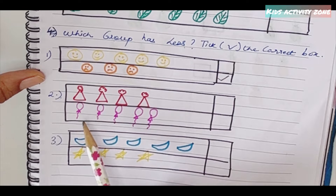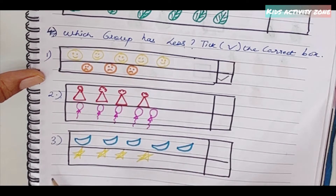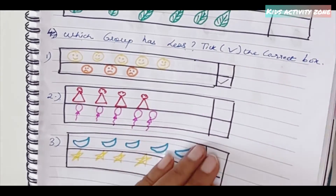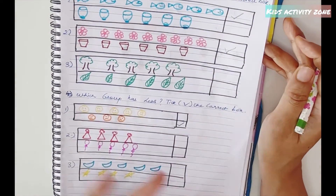Similarly for hats and balloons: count one, two, three, four versus one, two, three, four, five — the group of four is less, so tick mark that one. Then stars: five versus four — four is less, tick mark that. This is how the less and more concept worksheet is taught to kids.